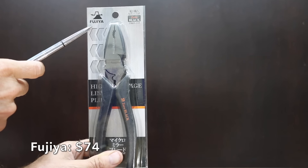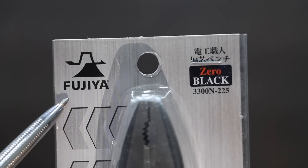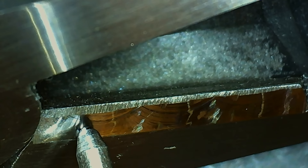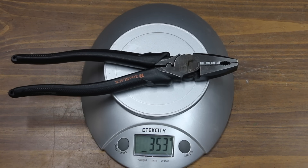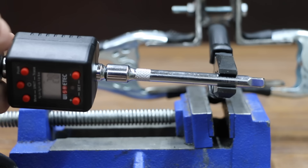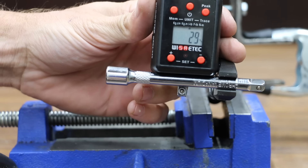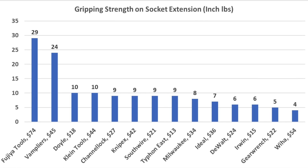The most expensive brand tested at $74 is made by Fujia. It has a high leverage design, no handle wobble, is made in Japan, and is pretty light at 353 grams. The Fujia brand totally crushes the competition and moves into the lead at 29 inch-pounds — very impressive. So the Fujia brand came out on top at 29 inch-pounds, Vamp pliers at 24, and Doyle and Klein Tools at 10 inch-pounds.